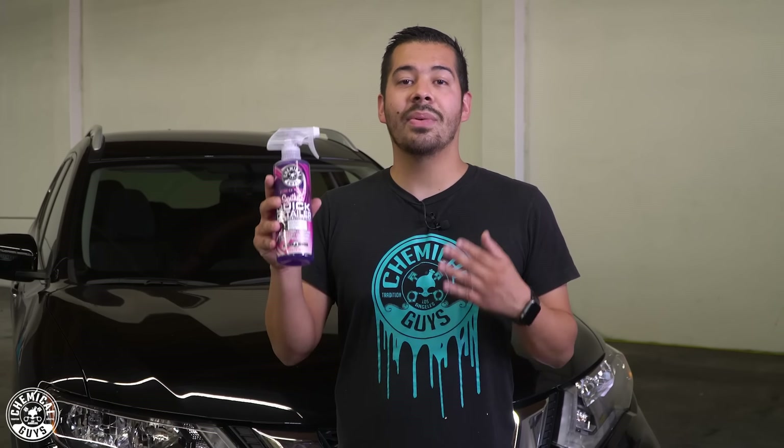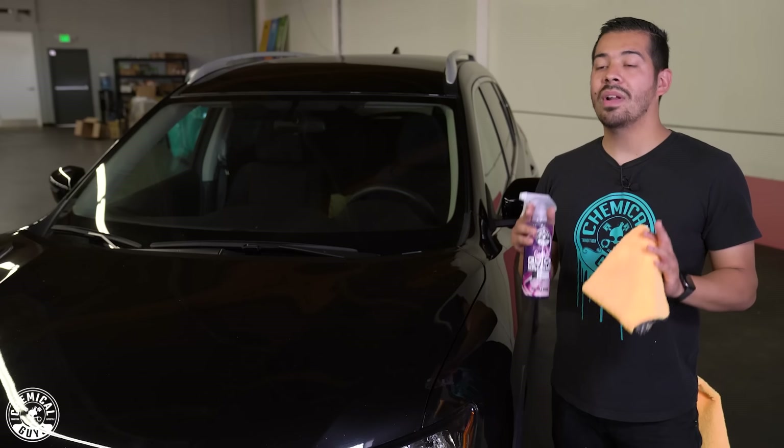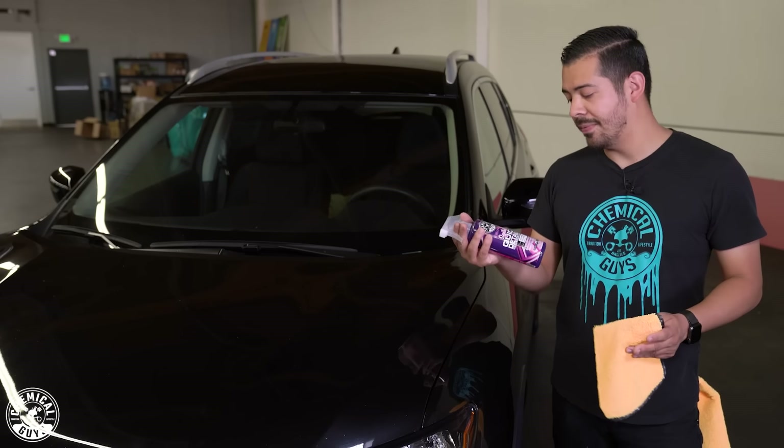It's fast, it's easy, it's quick, and the results are incredible. And I'm going to show you guys how to use it right now. So before we get started, we want to make sure that we have a couple of things. The first being our bottle of synthetic quick detailer, and you also want to make sure you have plenty of microfiber towels.